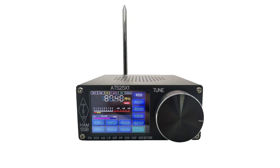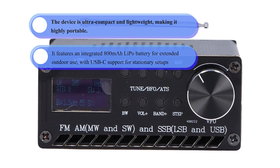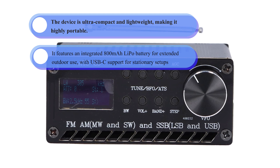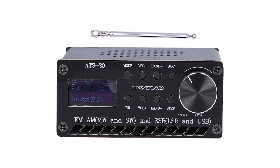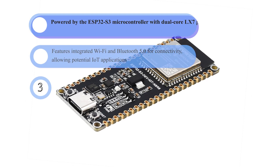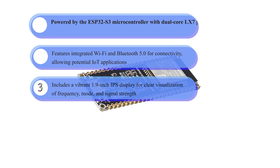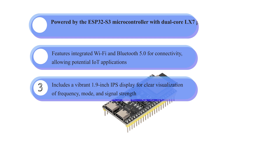It features a compact and portable design — ultra-compact and lightweight, making it highly portable. It includes an integrated LiPo battery for extended outdoor use with USB-C support for stationary setups. It also has an advanced hardware platform powered by the ESP32-S3 microcontroller with dual-core LX7 processors running up to 240 MHz, featuring integrated Wi-Fi and Bluetooth 5.0 for connectivity, allowing potential IoT applications.